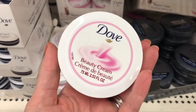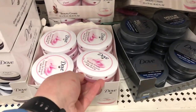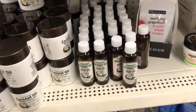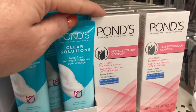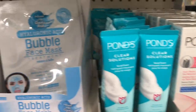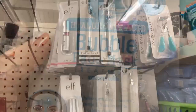This Dove lotion - the pink one, there's a blue and a pink - I buy a couple of those at a time. I keep one in my car, one in my purse, one next to my nightstand, and I love those. I also bought one of each of these for travel. I haven't tried them yet - if you have, let me know how they work. That looks like a good mask.